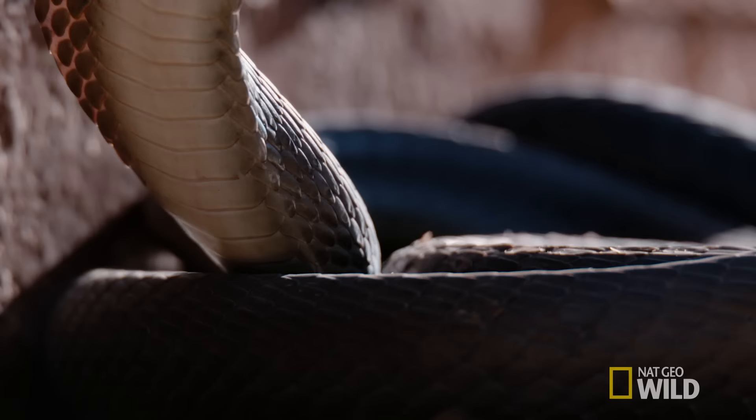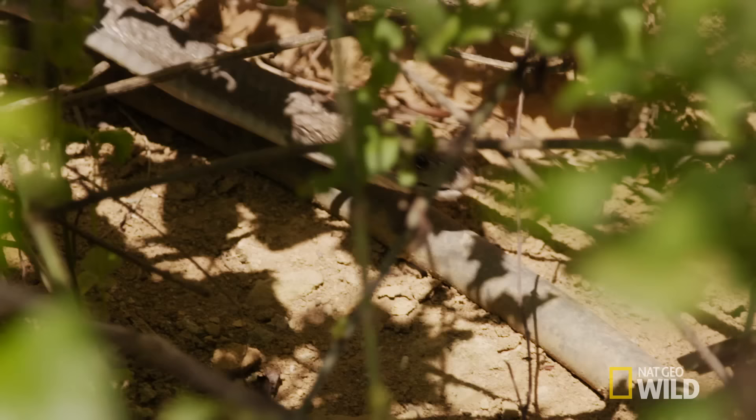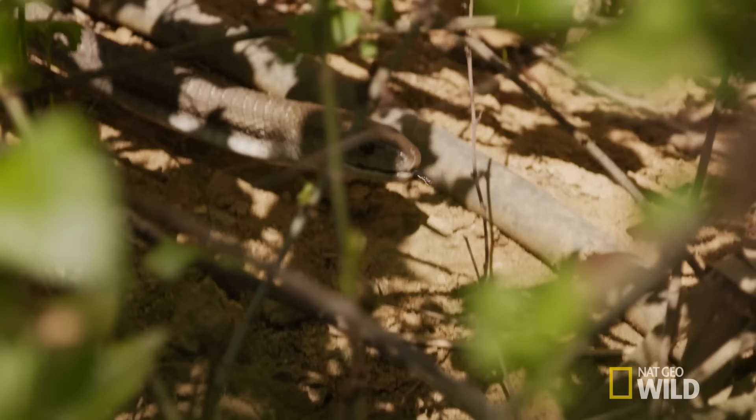This is not a snake you want hiding on a university campus. Even though it's just eaten, it's also lying in the hot sun. This means it's going to be charged up and ready to fire.